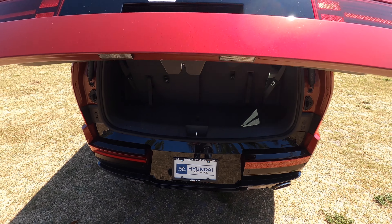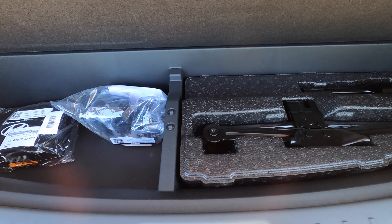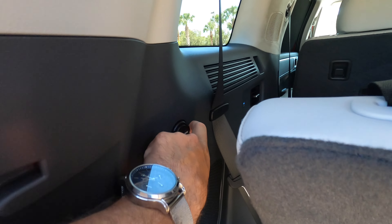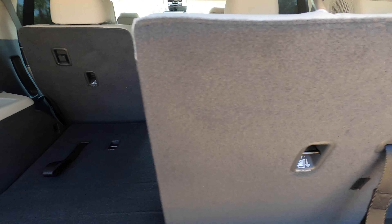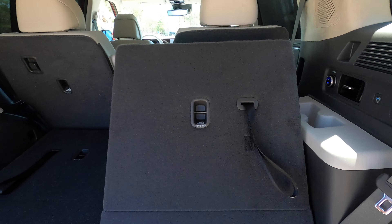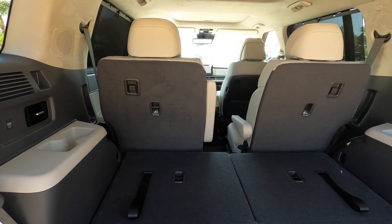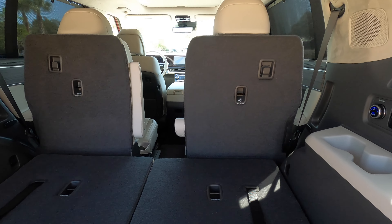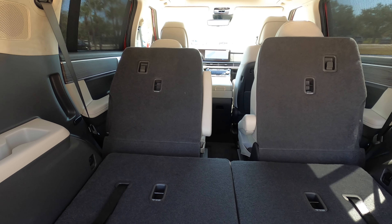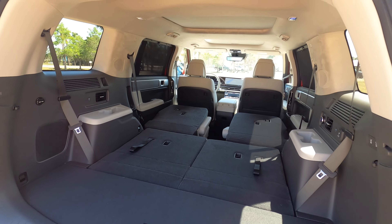The standard power liftgate opens up the full back for easy loading to 14.6 cubic feet of storage. Underneath the floor is the spare tire with a 12-volt outlet. Split-folding the third row at a 50/50 split increases cargo to 40.5 cubic feet — an increase of 4.1 cubic feet over the prior generation. What Hyundai does better than pretty much everybody in class is those captain seats that fold down in seconds, expanding to 79.6 cubic feet — an increase of 7.5 cubic feet.